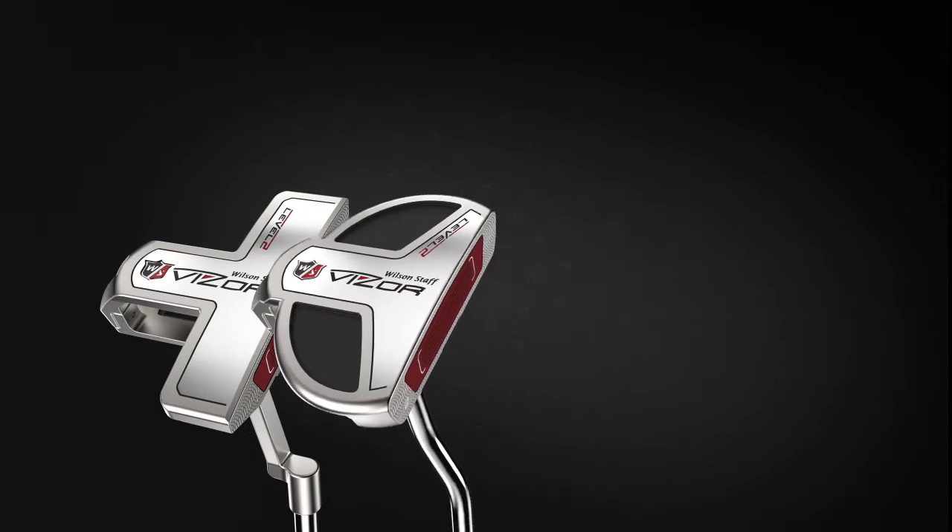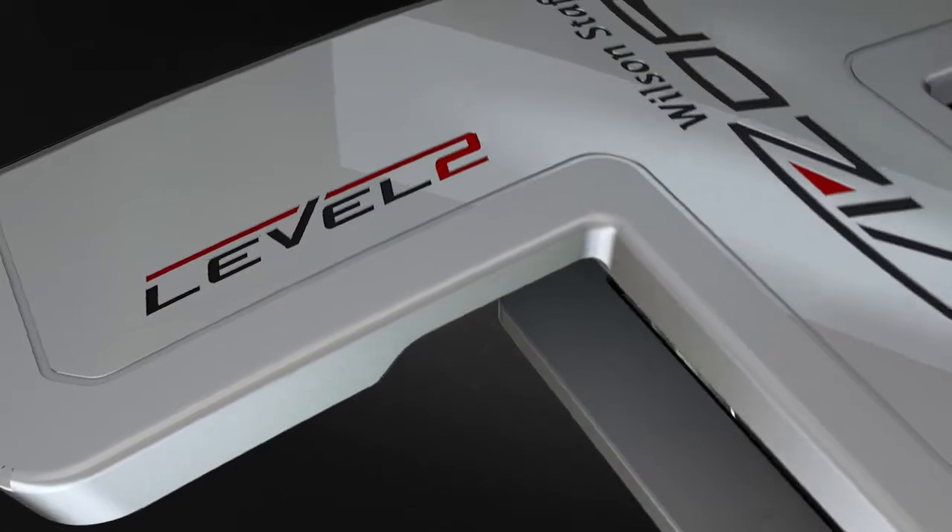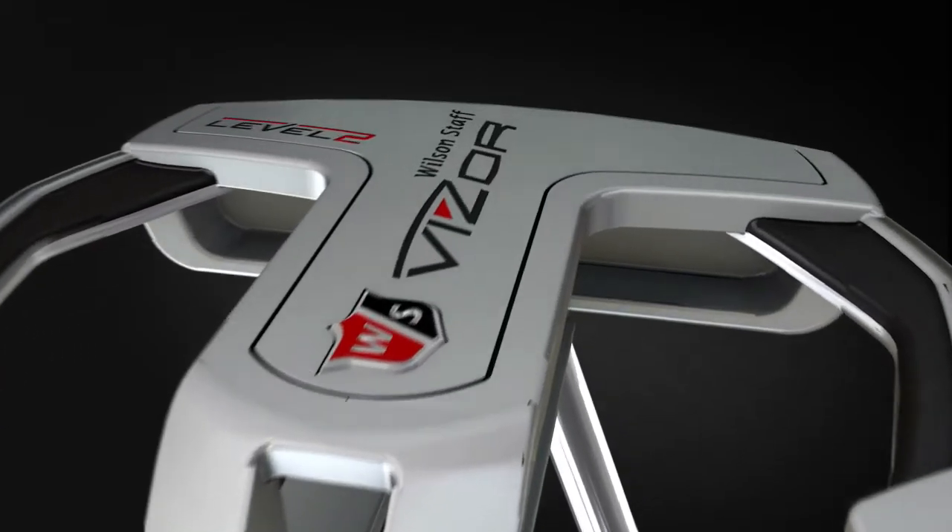With four distinct head shapes and an improved frosted silver head finish, the Visor Level 2 Putter Series is sure to have a model that will appeal to every golfer.